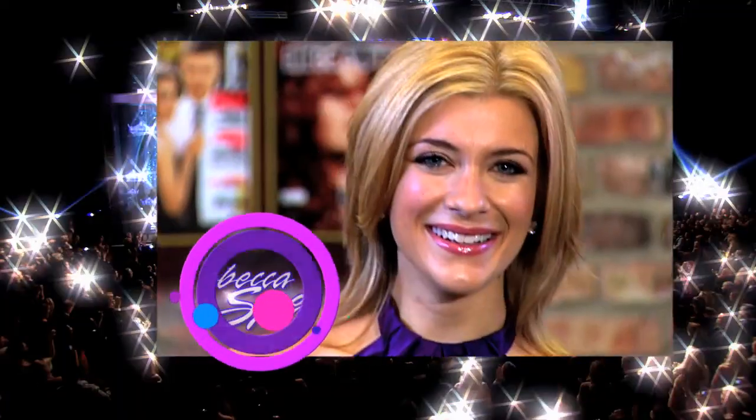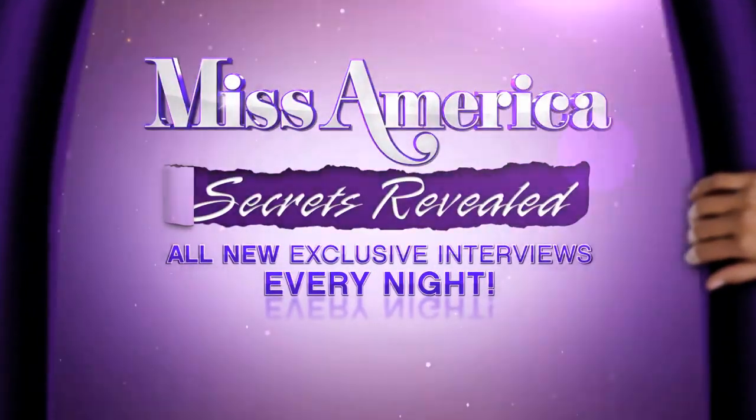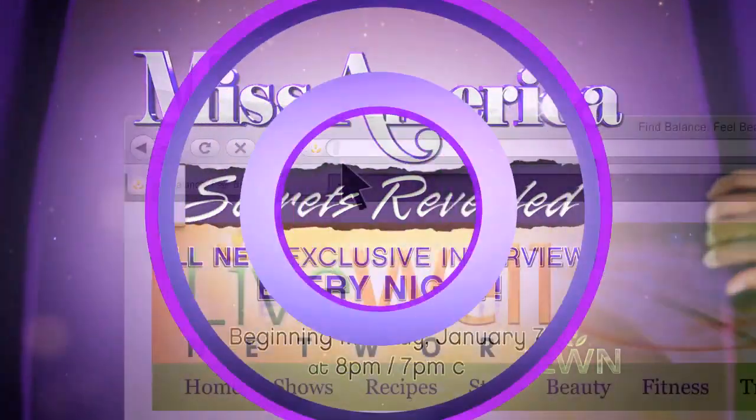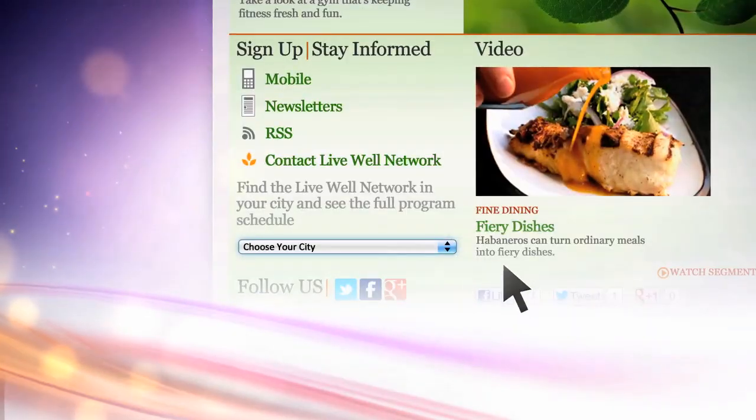We found some winners. Rebecca Spira hosts Miss America Secrets Revealed — all new every night beginning Monday, January 7th, only on the Live Well Network. Check your local listings or click 'Choose Your City' to find the Live Well Network in your area.